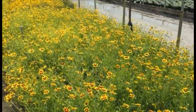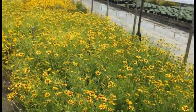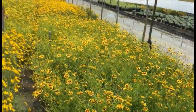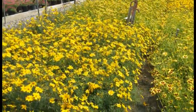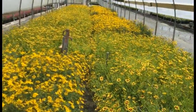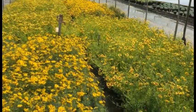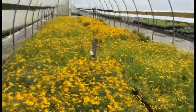Look at this house of coreopsis right here in front of me. You're looking at Big Bang Cosmic Eye — it has that awesome red center, a bit of a taller grower, really nice, can full, very consistent. Right next to that you're looking at Coreopsis Zagreb, and right behind that some more Big Bang Cosmic Eye. This house just looks awesome right now, popping with color. All of these are in bud and in bloom, so you're going to get a whole lot of color if you bring these in.